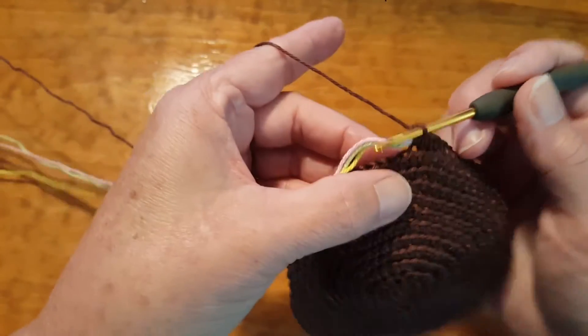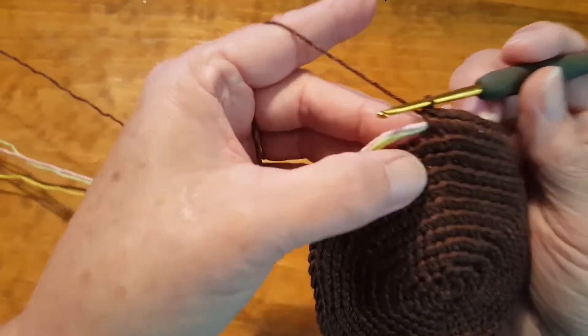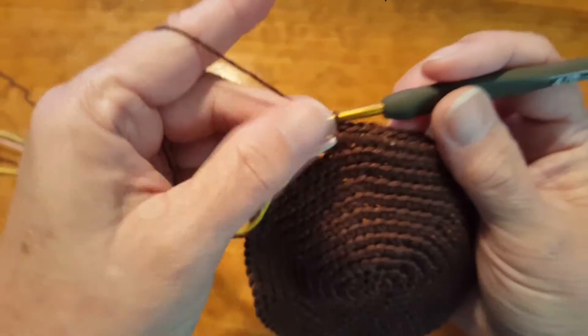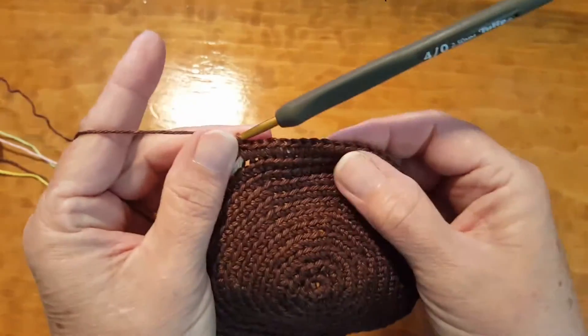Whereas if you hold it in the front like this, it's already putting tension on your carrying threads, and then the stitch is tighter.